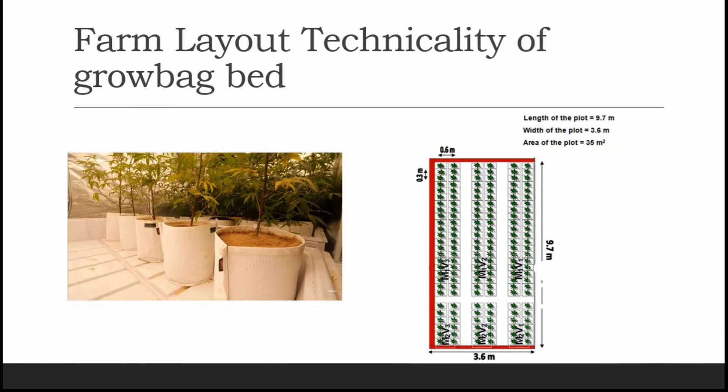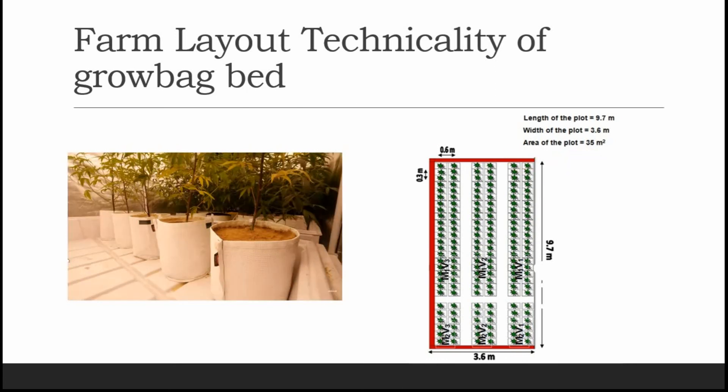This is the farm layout technicality of a grow bag bed. You can easily calculate the number of plants you can install according to the space available. In approximately 35 square meters of area, you can easily install 150 or more plants.